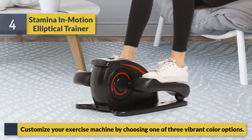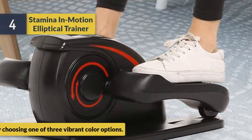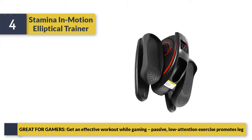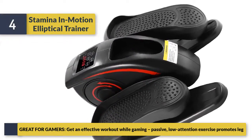Customize your exercise machine by choosing one of three vibrant color options. Get an effective workout while gaming — passive low-attention exercise promotes leg movement.